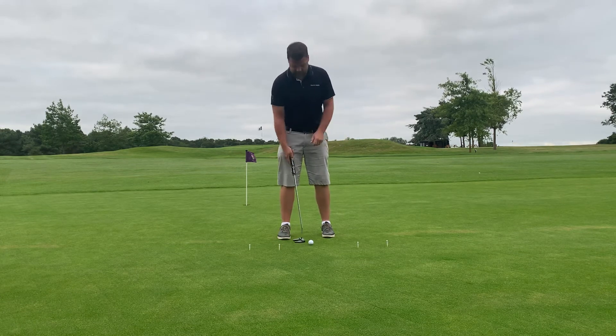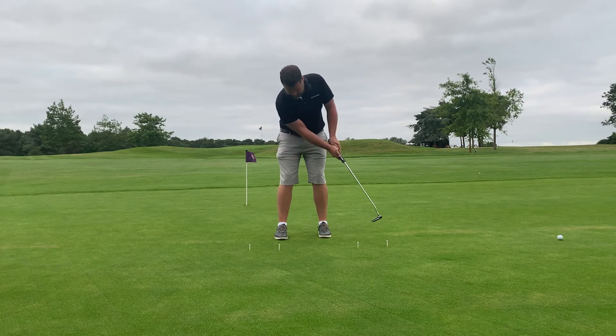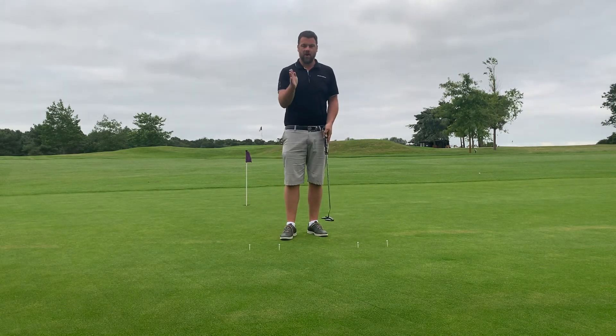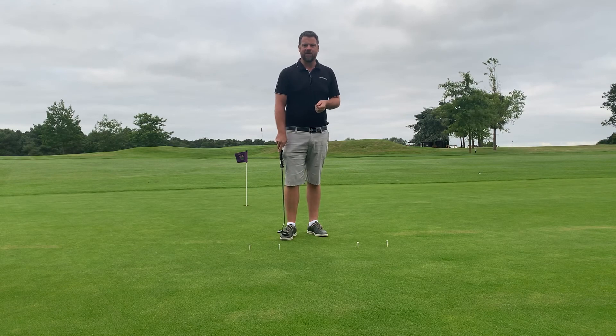If you want to make that ball go further, don't be tempted to just hit it harder. Try and make a wider arc — one, two — and try and stop on the second one. That ball's going about five or six feet further. So really work on your rhythm. Whether you've got a quick rhythm or a smooth rhythm, whatever it is, just try and repeat it every time. Work on that speed and you'll be getting lower scores in no time.